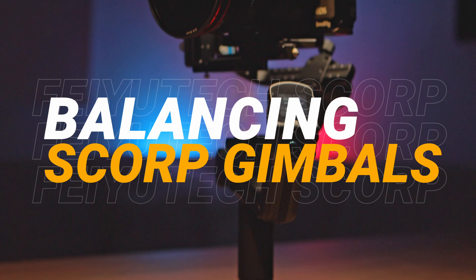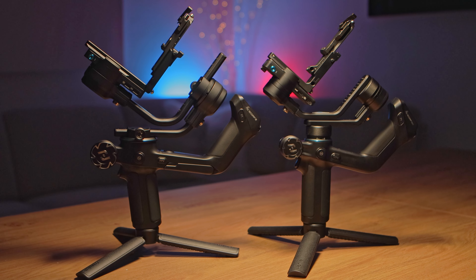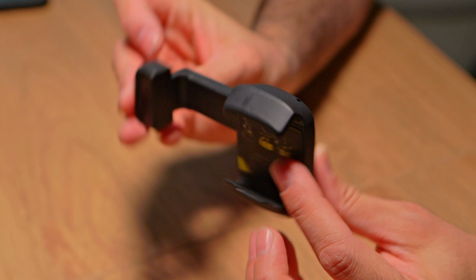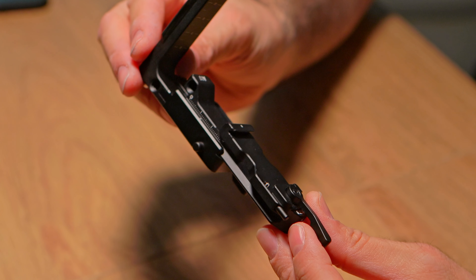I'm going to show you how to balance the new FeiyuTech SCORP 2 and SCORP Mini 2. These two gimbals are very similar, so for the purpose of speeding things up, I'm going to be using the SCORP Mini 2. Everything that applies to the SCORP Mini 2 applies also to the SCORP 2 except a couple of small things that I will tell you later in the video. I'm going to be using a small compact mirrorless camera as well as a smartphone, and I will also show you the difference between balancing the gimbal with the default smartphone clamp that comes with the gimbal or with the standard configuration, because there are some situations when one is preferred over the other.